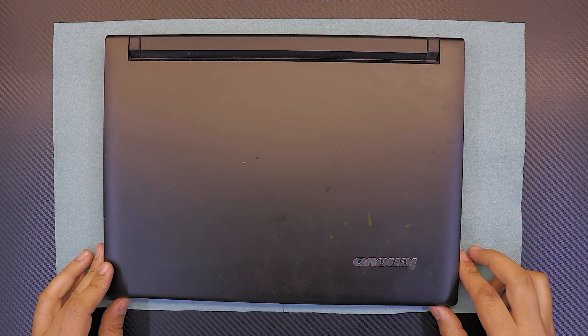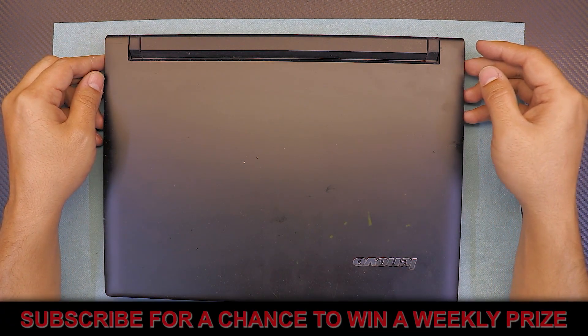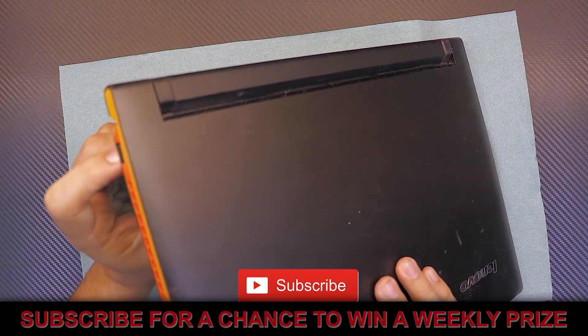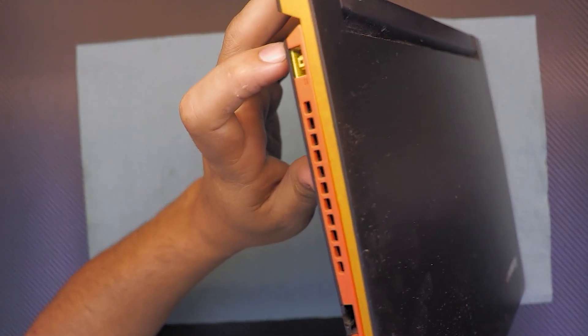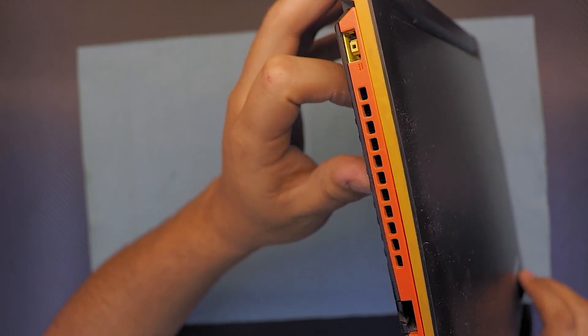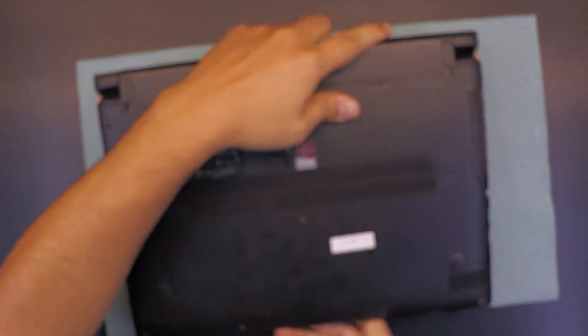Hello everyone, today I'm going to show you how to replace your power jack for your Lenovo Flex 14 laptop if you have a faulty power jack. I'm going to show you how easy it is to replace it yourself — it's not hard, it takes only a few minutes. Let's go ahead and get to it.